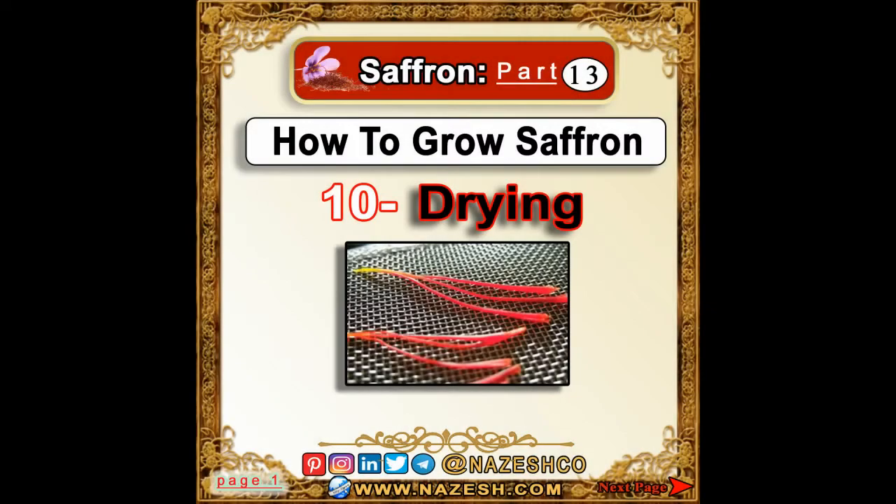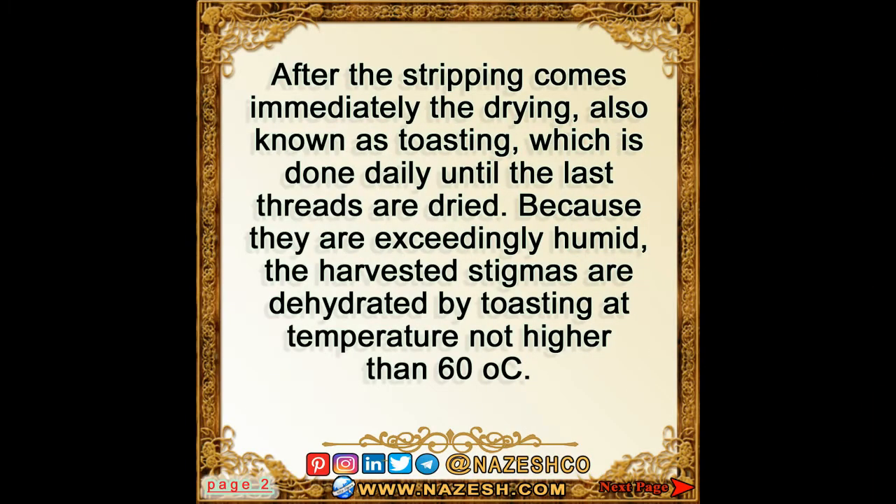Saffron part 13: how to grow saffron — drying. After the stripping comes immediately the drying, also known as toasting, which is done daily until the last threads are dried. Because they are exceedingly humid, the harvested stigmas are dehydrated by toasting.